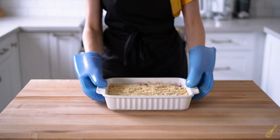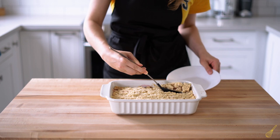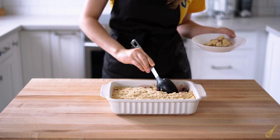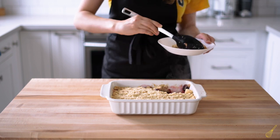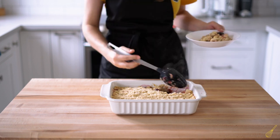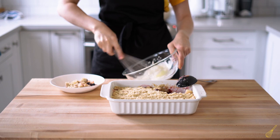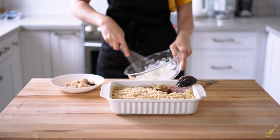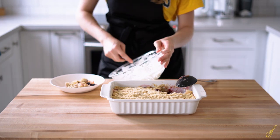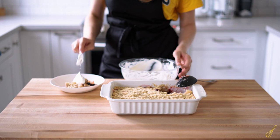Now it's time to taste it. I usually eat crumbles when they're still warm, so that's why there's a lot of steam coming out, but you can absolutely eat it at room temperature. As I was loading my plate, I decided to whip up some cream — just plain, no sugar, no sweetener. However, you could add some icing sugar or vanilla extract for flavor. You could also serve it with ice cream, crème anglaise, or custard — that would be a nice combination as well.